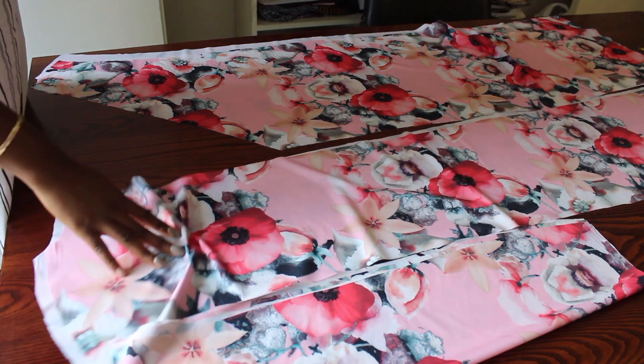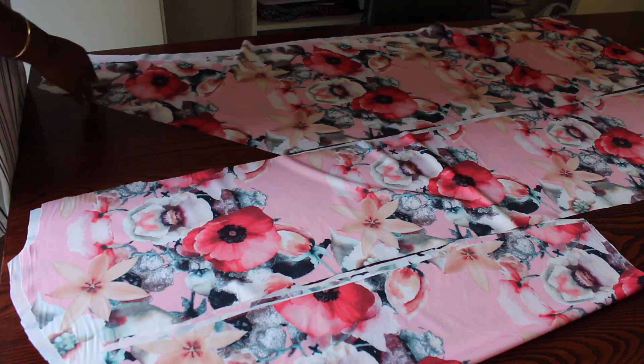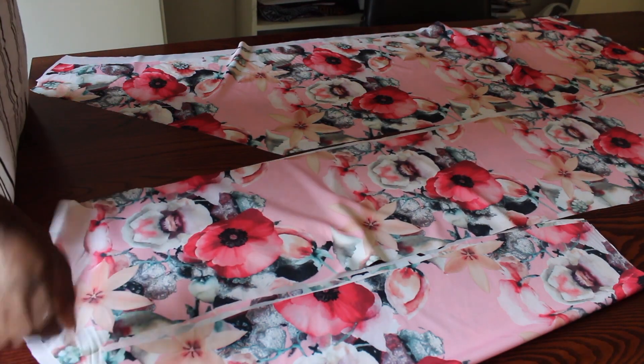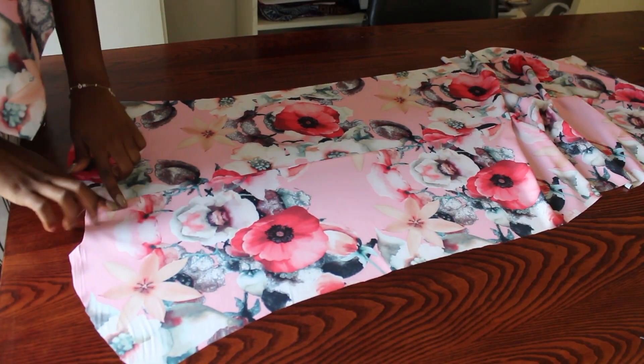These are the pieces we need for the dress: two front pieces, a back piece — it was supposed to be cut on four but that was my mistake, I'll fix it — and two of the sleeve pattern pieces.